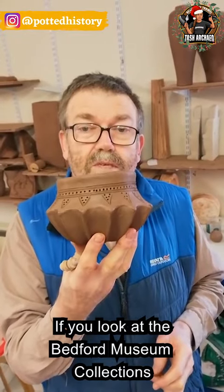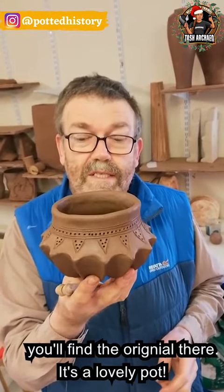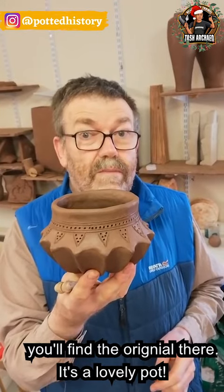And if you go and look at Bedford Museum Collections, you'll find this one there. It's a lovely pot.